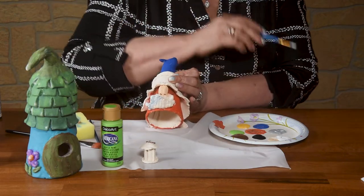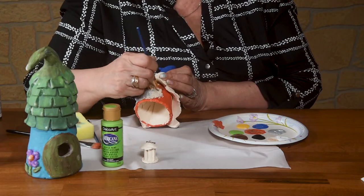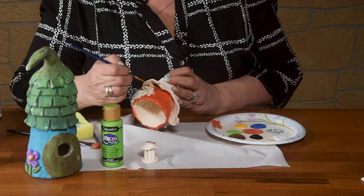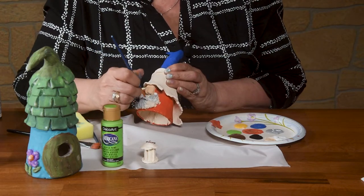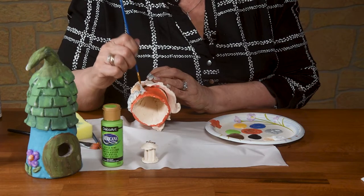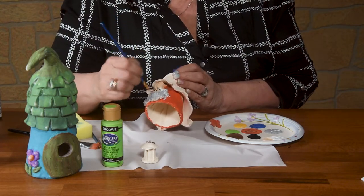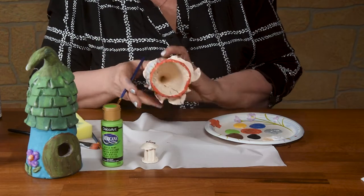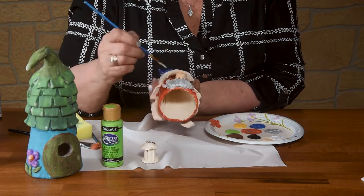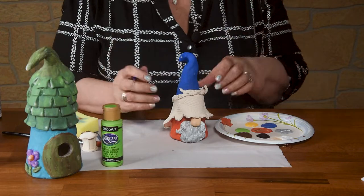I'm trying to paint backwards here for you so you can see it. Another nice thing about painting with acrylics is if you get paint in the wrong spot, you just go over it with the color you want and it covers right up — a lot easier than working with glazes. Let's turn them upside down so we can see what areas we've missed. We're just putting the basic colors on and then we're going to go back and do some technique over them. That was double loading your brush.